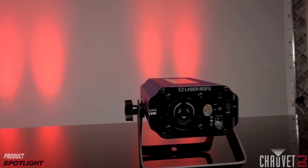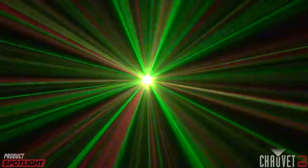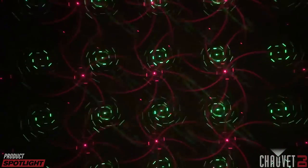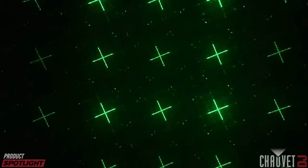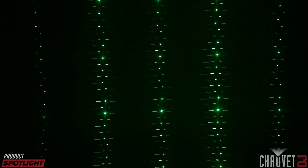This next model is the EZ Laser RG FX. RG of course stands for red and green, so that's the color of the beams coming out, but this model in addition to being battery-powered has an effects gradient wheel. As the wheel turns it creates a whole different array of effects projecting through the air, which makes really dramatic aerial effects in haze and fog, or really cool designs against a wall or ceiling.